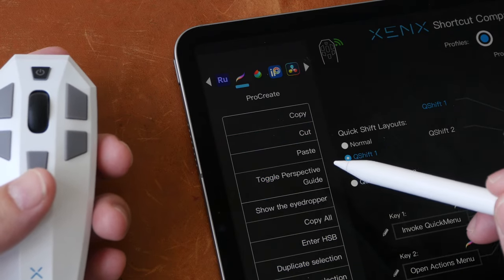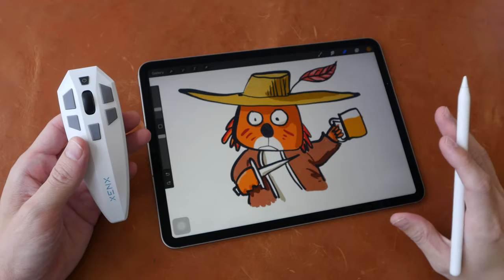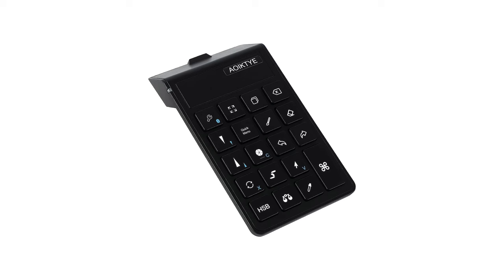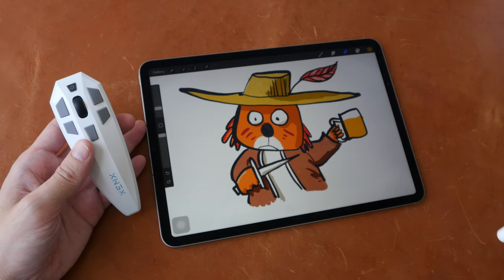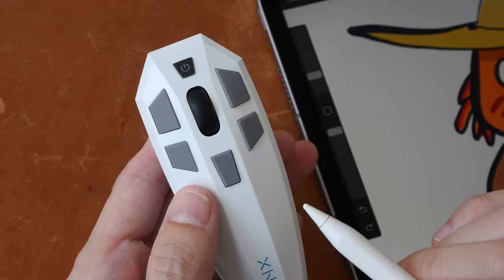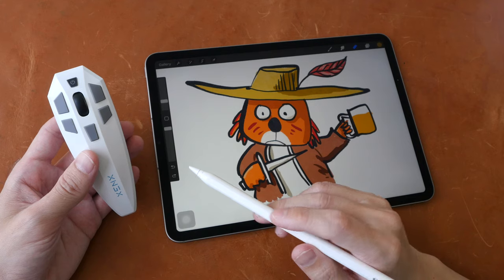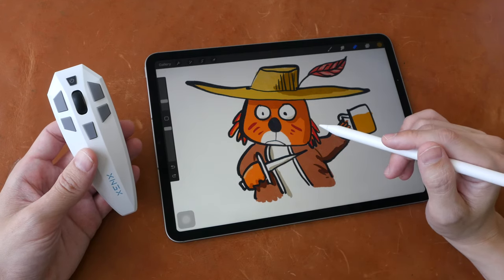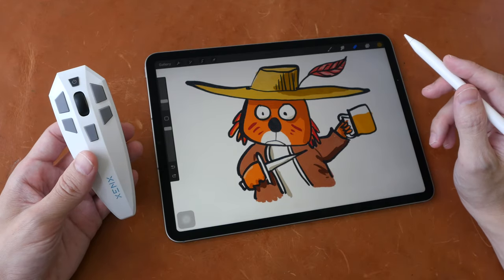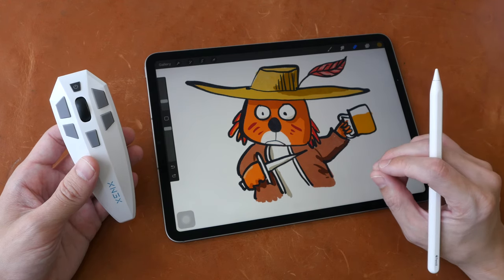Even if some shortcuts are not working, these are software or driver issues which can be fixed easily. How does this compare to Procreate keyboard shortcut remotes? Those are designed specifically for Procreate, whereas this one can be configured for Procreate as well as other apps. Is it worth the money? You can decide based on the findings I've presented — it does work quite well. If you're interested, check out the purchase link in the video description below. Thanks for watching, see you guys again. Bye.